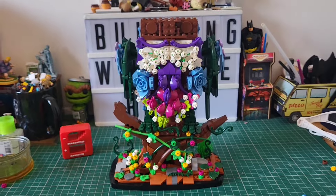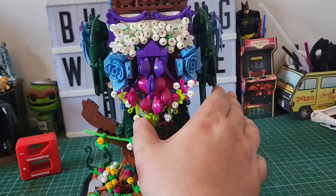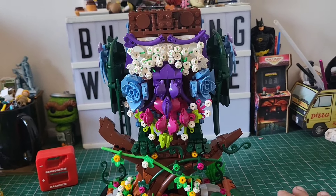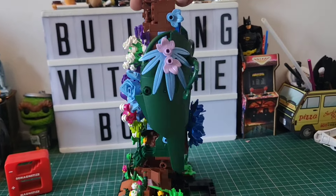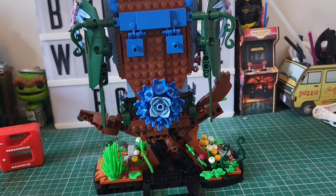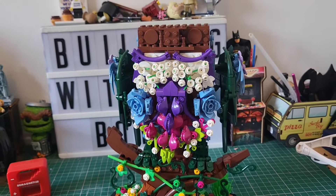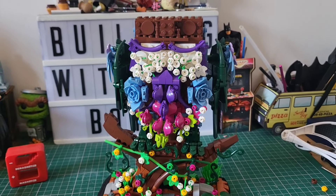Here we are with stage three complete. You can see just how many flowers and flower buds are on this — it's looking really nice. It's not the easiest to do because there are a lot of flowers. So it's not the simplest build in the world, but if I show you this big flower on the back — we've got the wings on now — it's looking lovely. It is looking very impressive. And there are hundreds of flowers to place, so be aware of that going in.